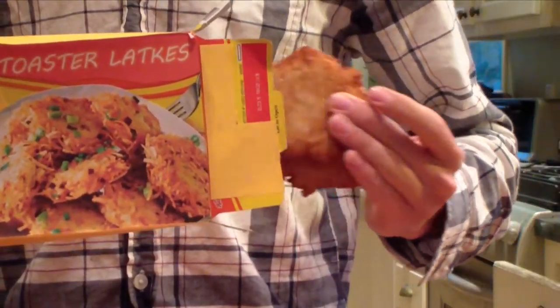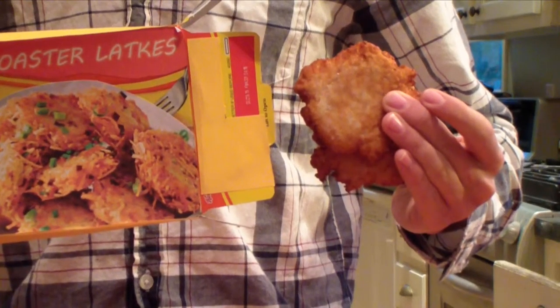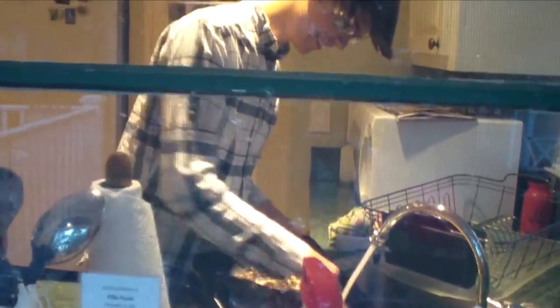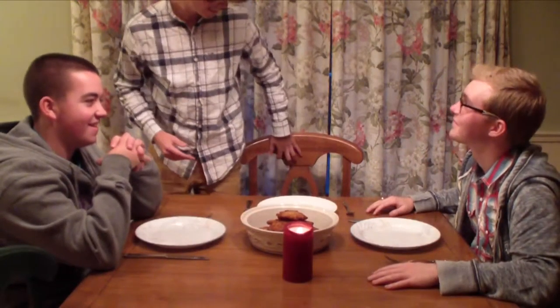Just remove the individual golden fried patties, place them in your toaster, and wait. In no time, you'll have an irresistible holiday meal.